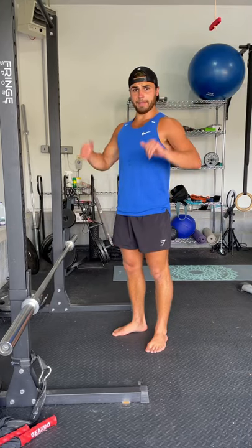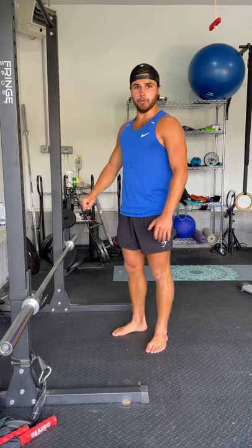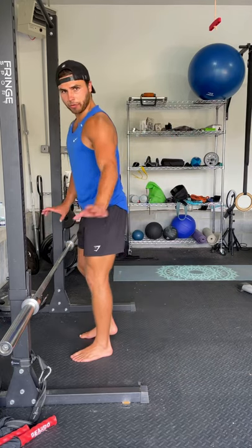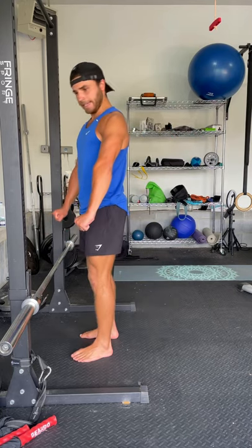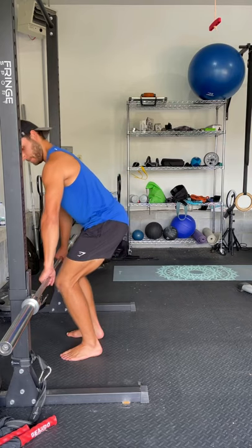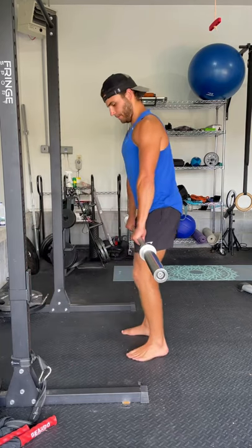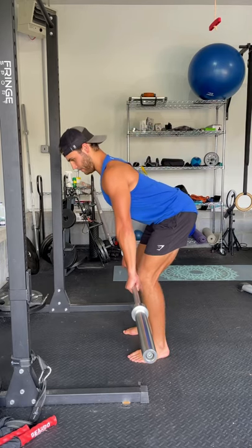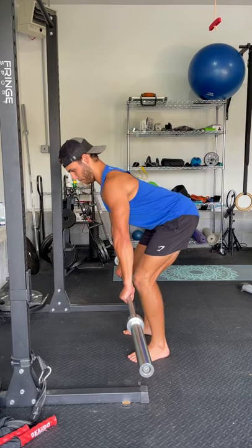You're going to go straight from Standing Military right into Barbell Row without any rest. So same thing, grab the bar, hands even. What you're going to do: bend your knees slightly, you're going to hinge at your hip, and then you're going to pull.